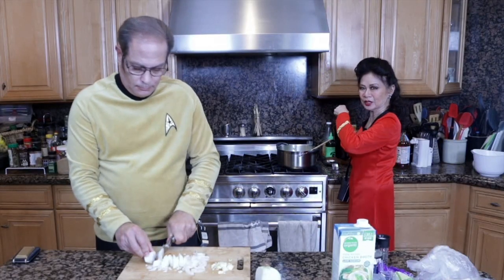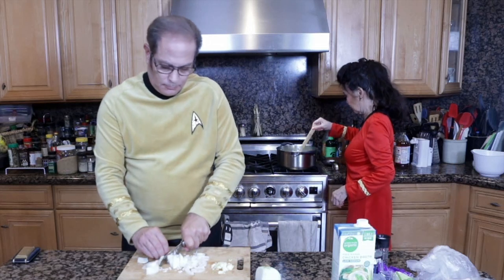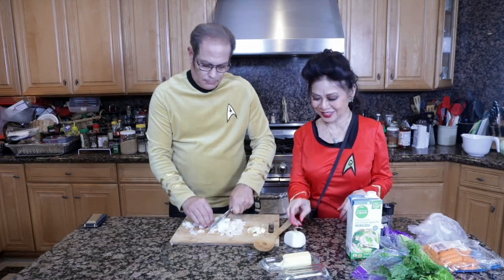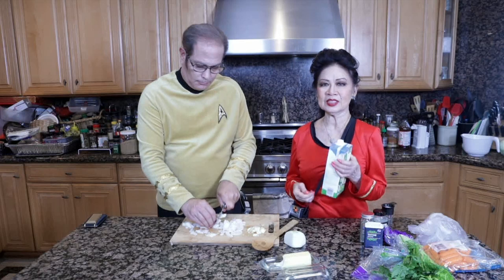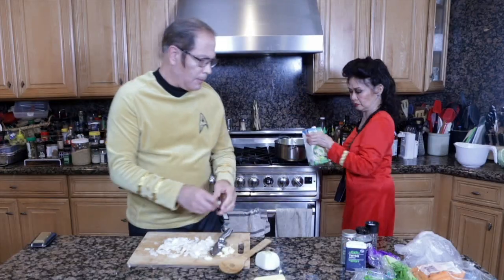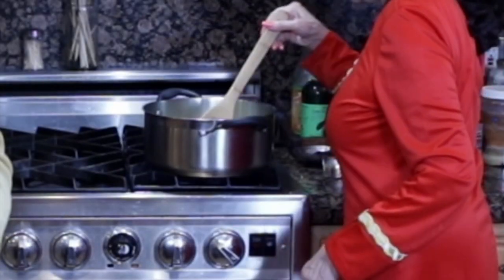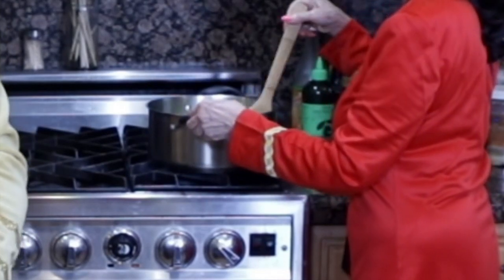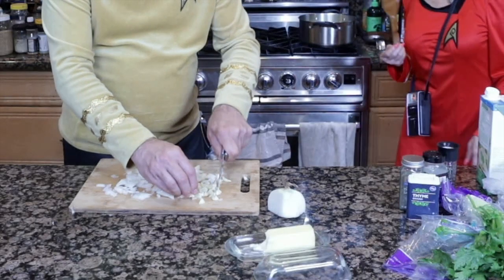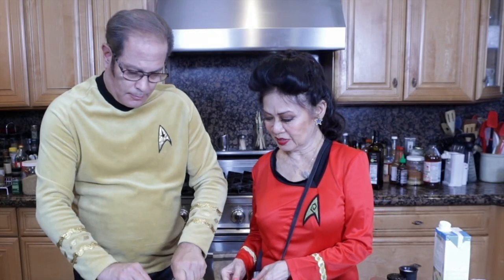I'm going to add a dash of avocado oil — you can use that or olive oil too. And then the broth. We're going to use about two liters. Chop the garlic. We can just let this simmer. That's a lot. It's a big onion. But it's good because we have a big cabbage.